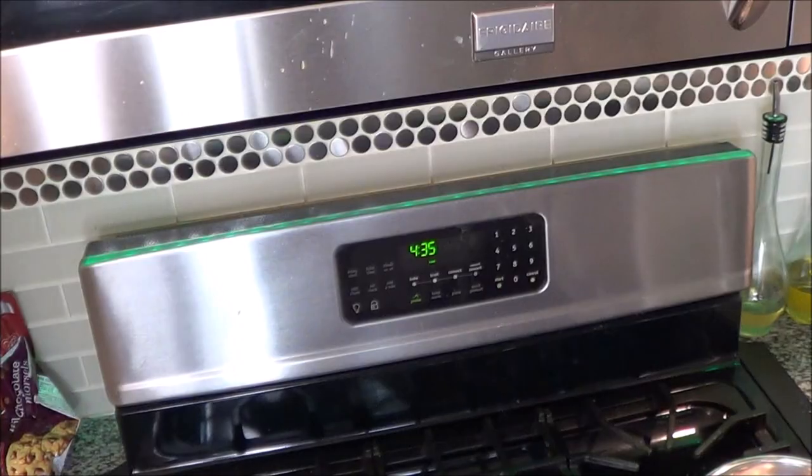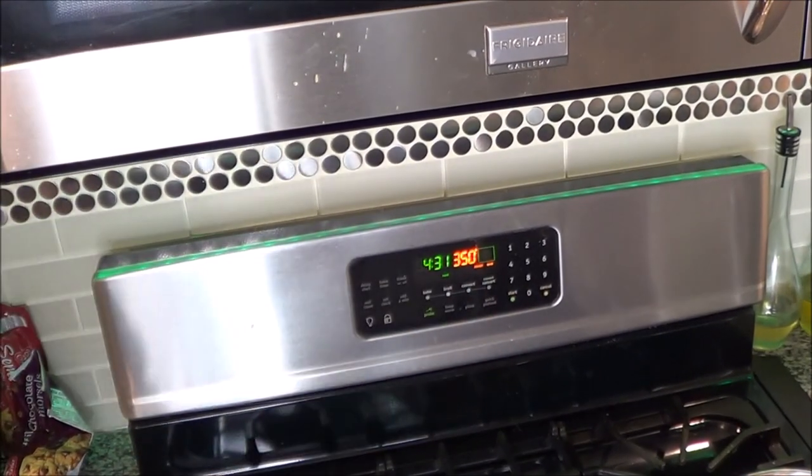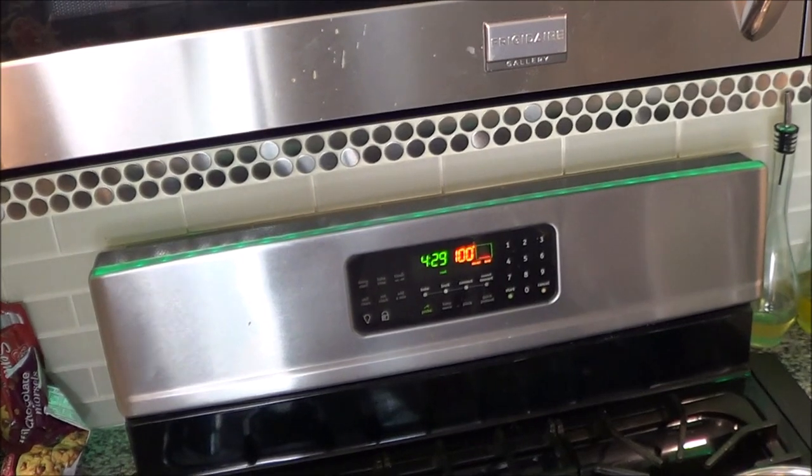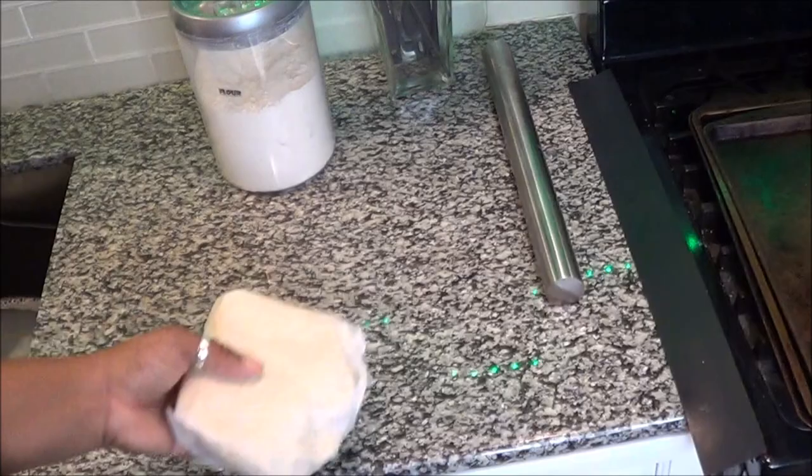I'm going to set a timer for 25 minutes. As I'm waiting for the cookies to chill, I'm going to preheat the oven to 350 degrees. Alright, the time has ended — let's grab them out of the refrigerator and get to making our cutout.